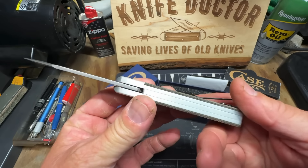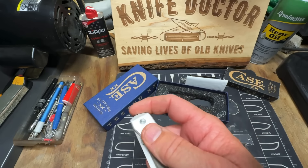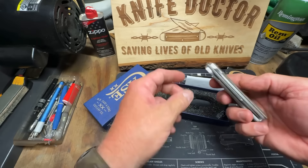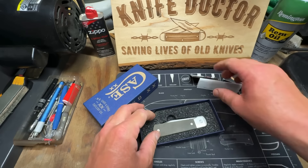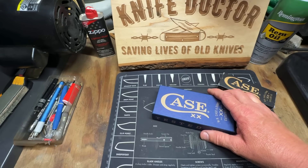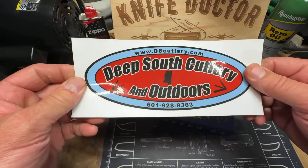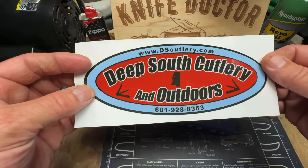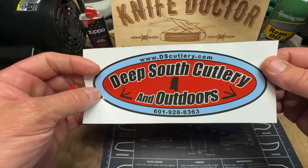It's sharp too. Awesome — so we're gonna put that back up, I just wanted to show y'all that. It's pretty cool ain't it? Y'all check out Deep South Cutlery and Outdoors for the auctions and go around their YouTube channel — they have great stuff. They do a preview of every auction on Wednesdays, and they just did a video today of how they laser engraved their knives, so y'all check that out.